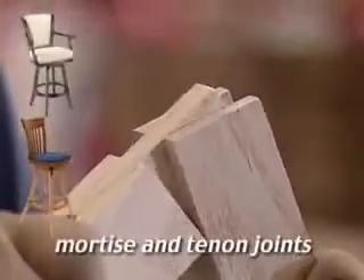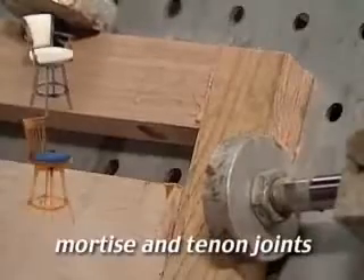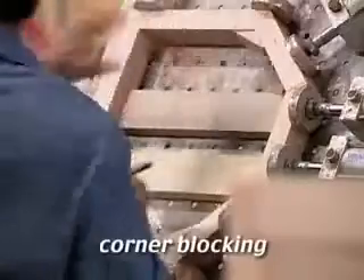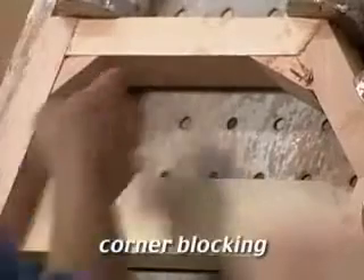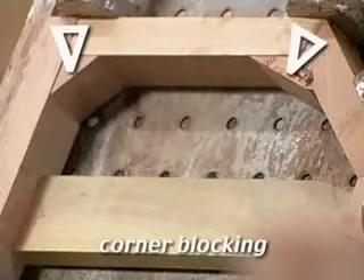Cafe and barstool bases are constructed with mortise and tenon joints. This technique locks separate pieces of wood together as one solid unit. Corner blocking reinforces stress-bearing joints by adding a third piece of wood, forming a triangular bond — the strongest of basic engineering structures.